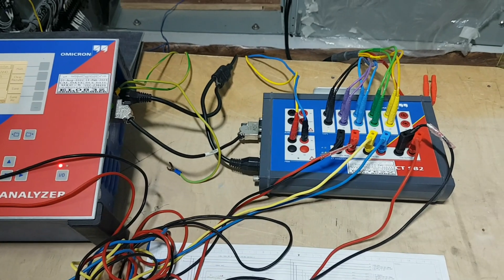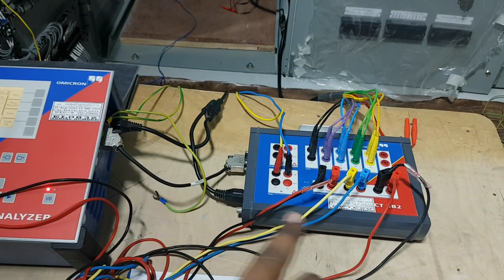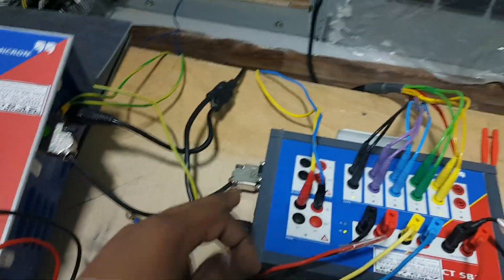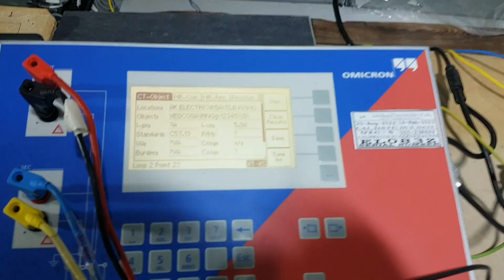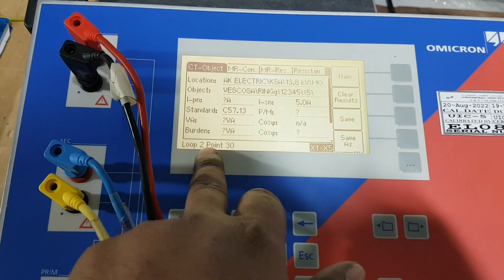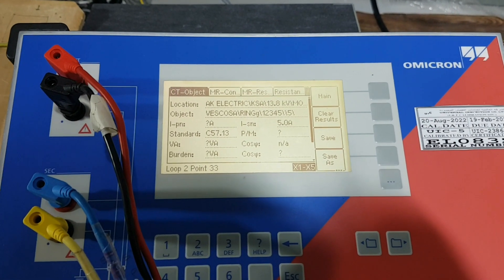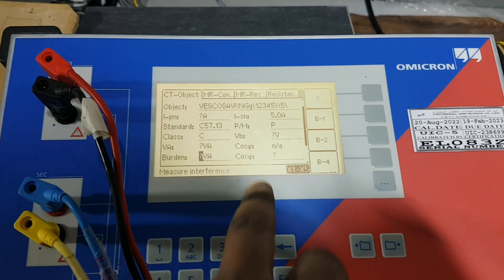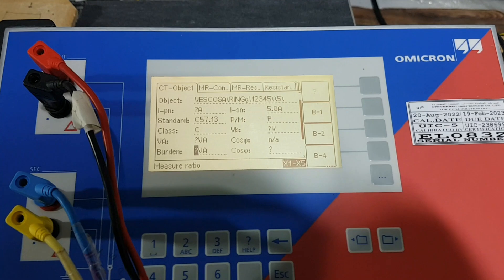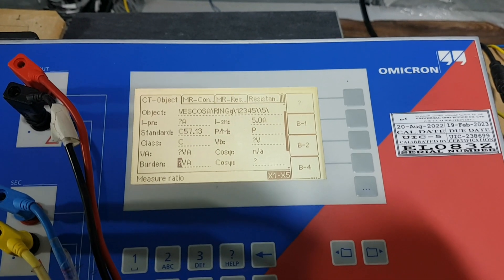We are using this CT analyzer and CTSB2 for multi ratio testing. Note that this CT analyzer should be earthed, and this one also. The test kit will analyze in a loop - approximately 2.30 something - the CT analyzer will give some voltage and analyze. Now our CT secondary is already connected and CT primary is coming, so all results will be readable.